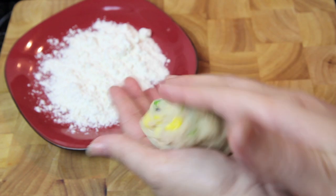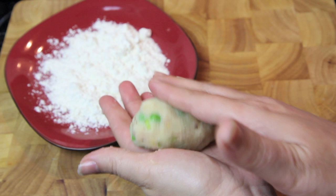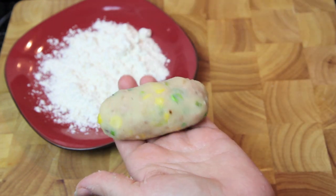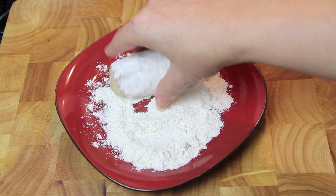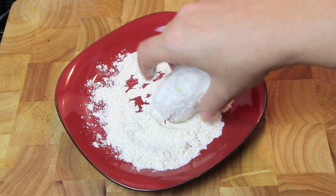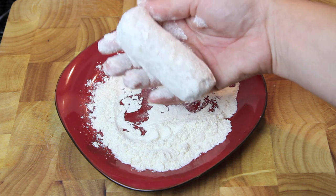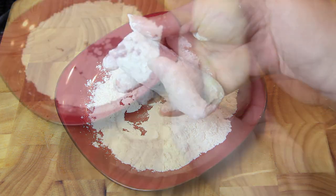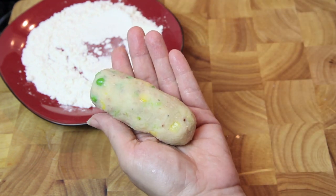Taking some of our mixture, we're going to roll them into the shape of our croquettes. Then we're going to roll them in some plain flour, making sure to cover the ends as well. Simply repeat the process until you've used all of your mixture up.